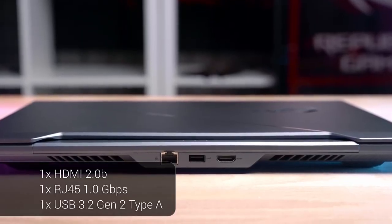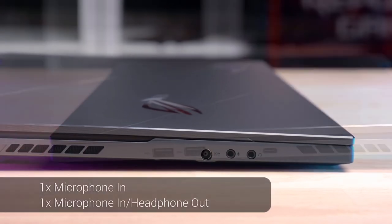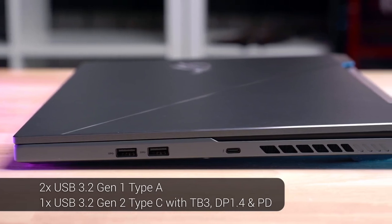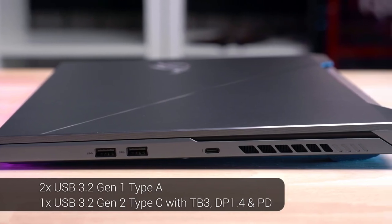For connectivity, you get one gigabit LAN, one headphone out, one mic in, two USB 3.2 Gen 1 Type-A, a USB 3.2 Gen 2 Type-A, and a USB 3.2 Gen 2 Type-C with Thunderbolt 3, giving you the ability to connect to multiple screens for huge screen real estate and maximum productivity.